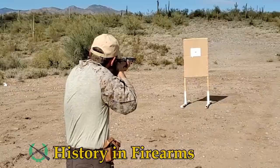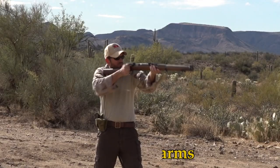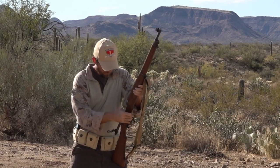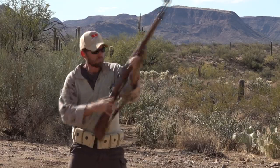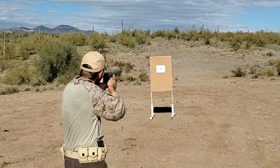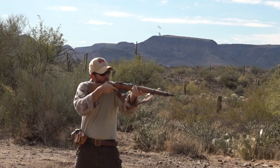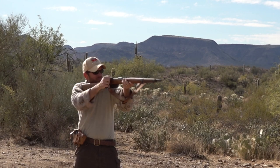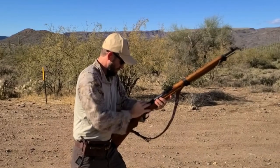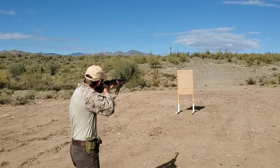Welcome to History in Firearms. In this series we will be running historic military surplus firearms through modern shooting drills. This is a fun way to experience how these firearms may have been used in a combat environment and some of the quirks that go along with them. It also provides some metrics that can be used to compare these firearms. To gain more insight into how these firearms might have been used, period correct ammunition pouches will be used as well. As in modern shooting standards, all these drills will start with the firearm unsafe.